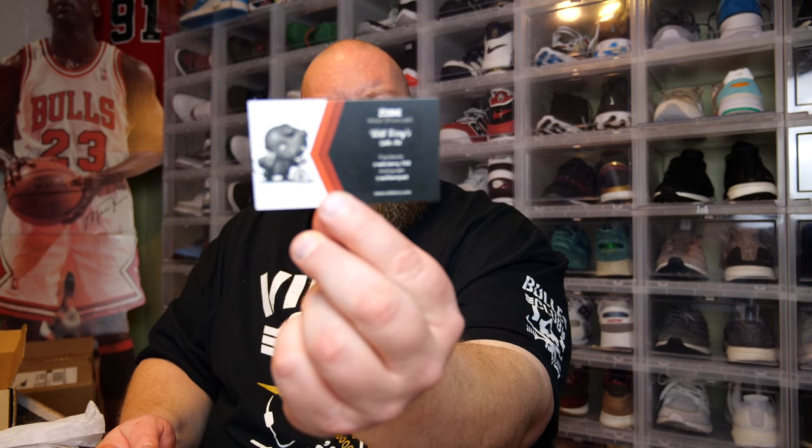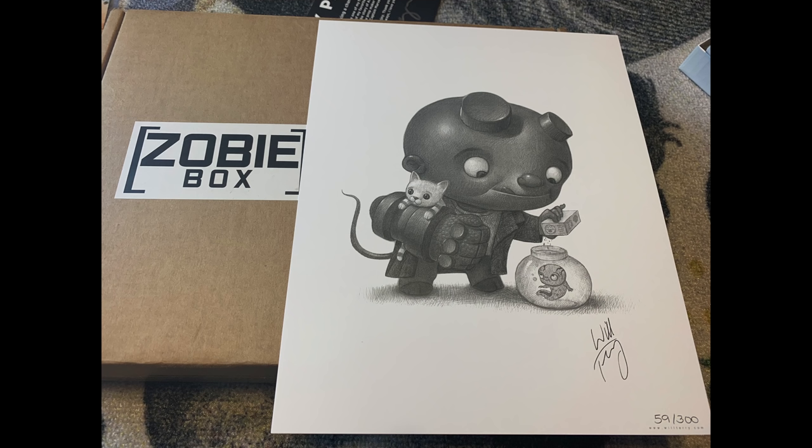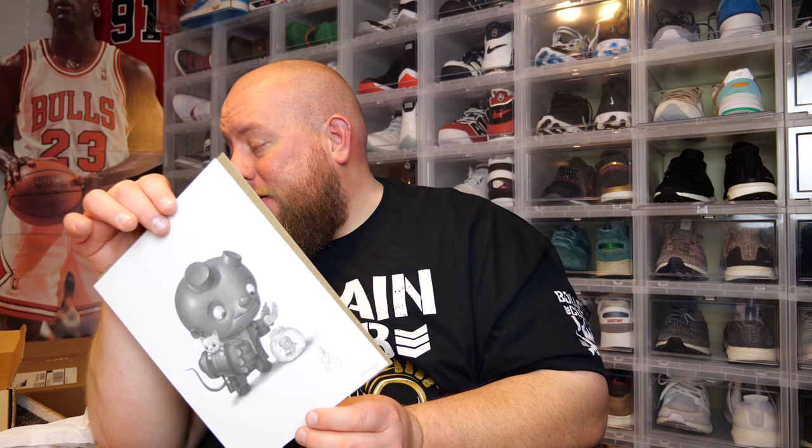The next item is a signed art piece by the artist. Most of the time in subscription boxes whenever you get an art piece it's never actually signed — it's just a print. This is showcase artist Will Terry's artwork; his Instagram is Willie Will Terry Art. It's numbered 59 out of 300 and it's actually autographed. So this box actually has two autographed pieces: the autographed original art and a signed photo — which will be from Jackass.